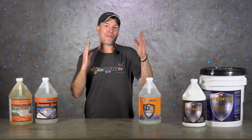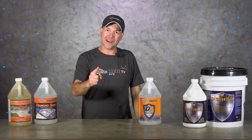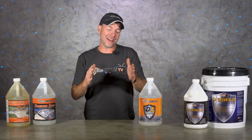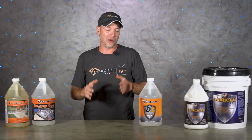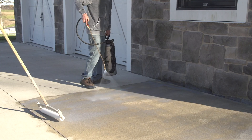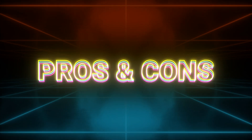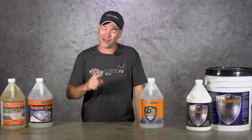What is up guys and welcome back to the Concrete Edge right here on DecoCrete TV. My name's Jeff and on today's show we're going to be going over the differences between film-forming and penetrating sealers for concrete — what are the pros and cons of each one and why would you use one over the other for a specific situation?